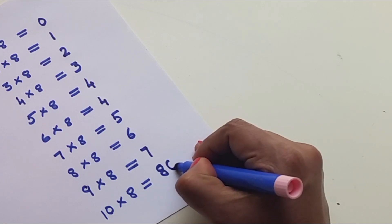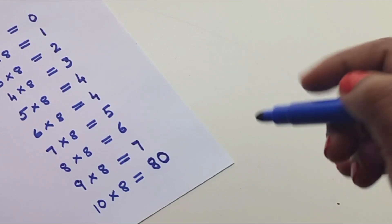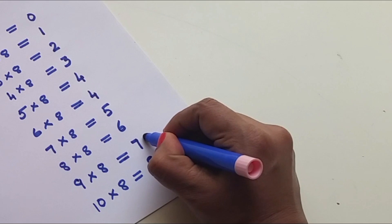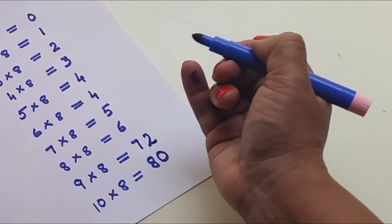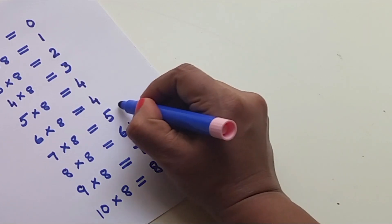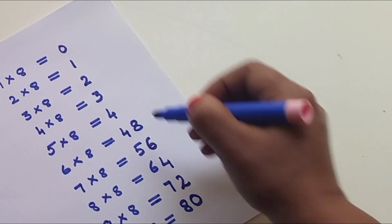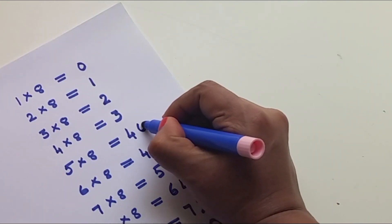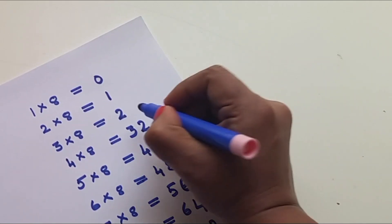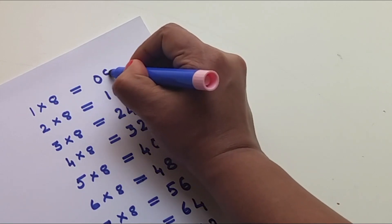Zero. Two, two — multiples: zero, zero. Even numbers: 2, 4, 6, 8. Okay now — 0, 2, 4, 6, 8.